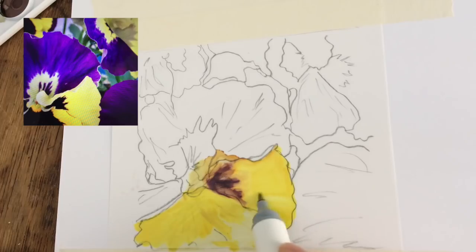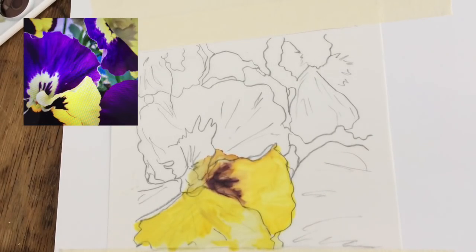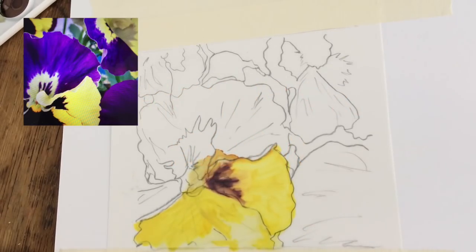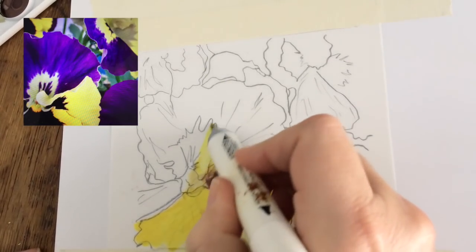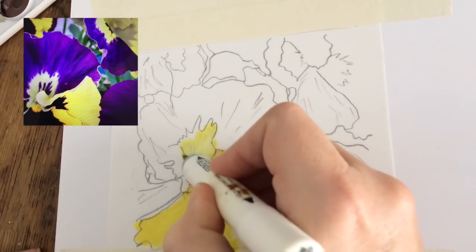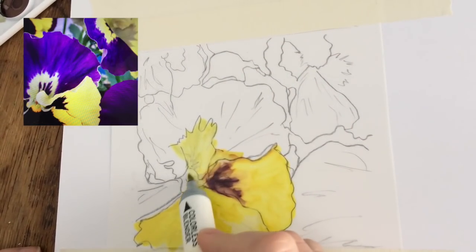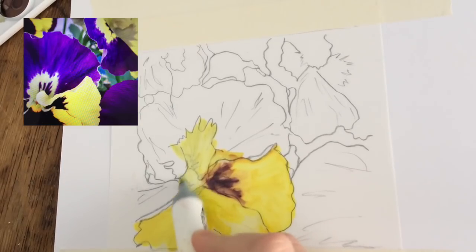Do me a favor — if you like having the reference photo up here, please comment 'yes' down below so I know you like it and I'll continue to add reference photos when I have them. A lot of times I just work from the top of my head, but if I have a reference photo I'll be happy to add it for you.